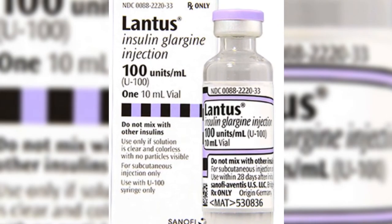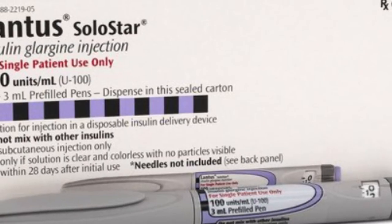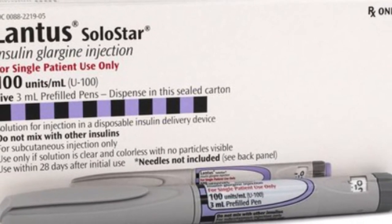Lantus is available in two dosage forms: an ampoule and a pen. The Lantus pen is also known as Lantus Solostar.